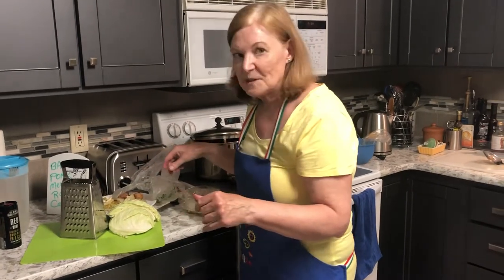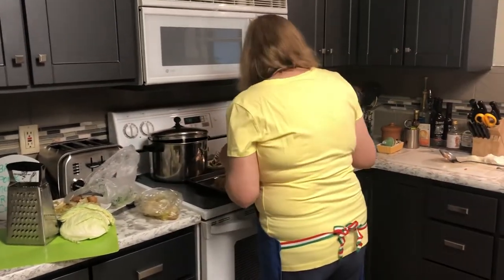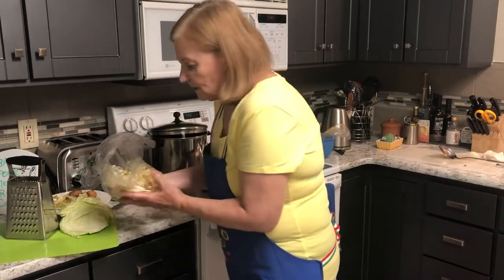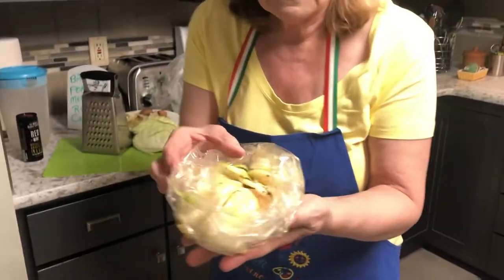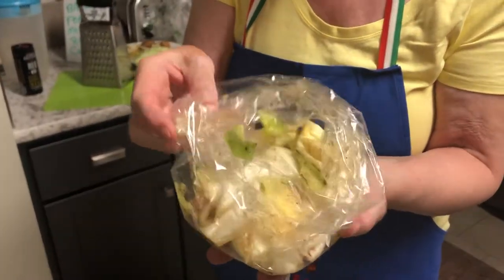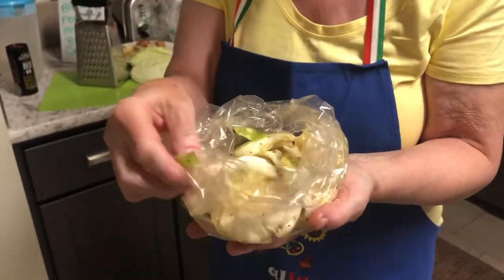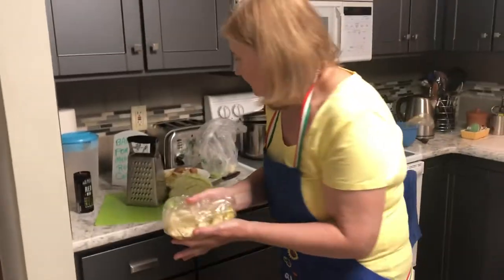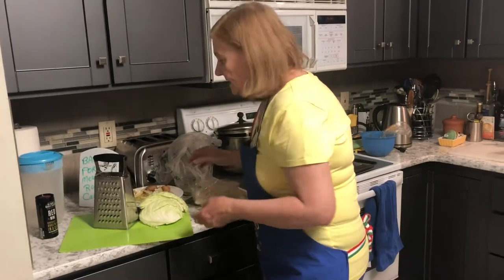Here's how it looked before it went in the oven. I just took the cabbage and added olive oil, balsamic vinegar, shallots, salt, and pepper, then spread it out on the pan.